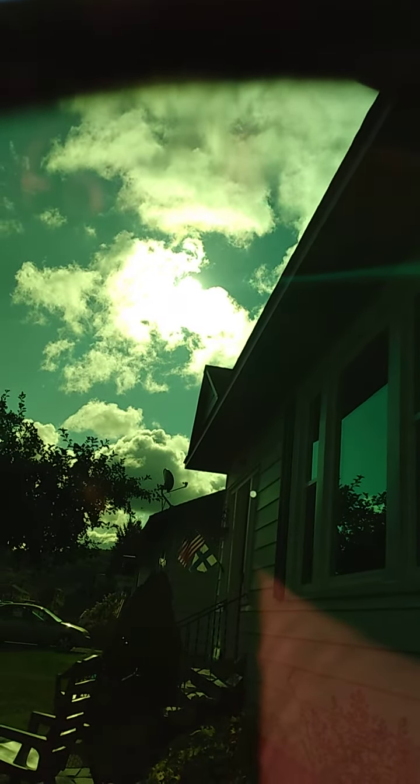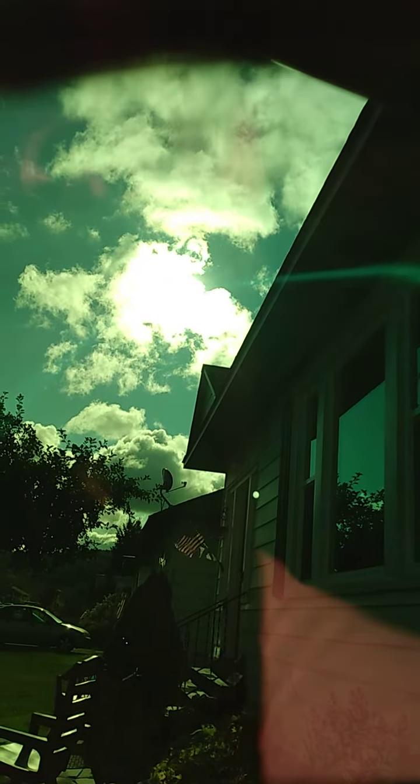Can't really zoom in because I'm using two hands at the moment to hold both, so it is what it is. But there's the blue up there.